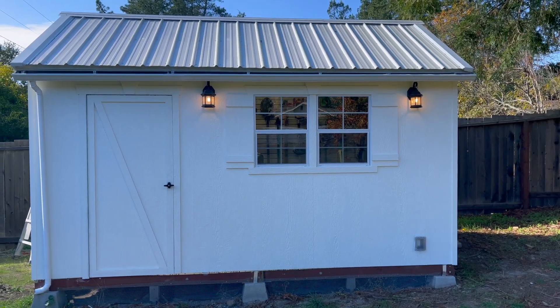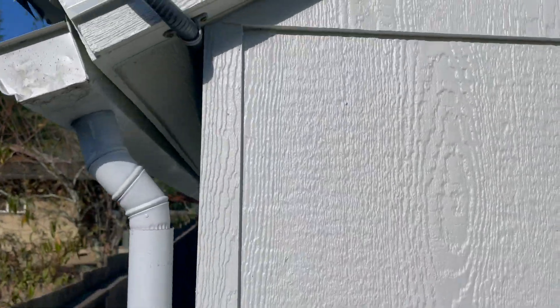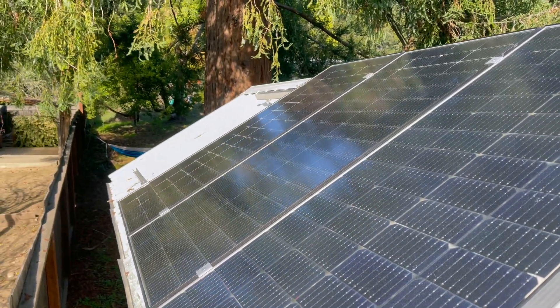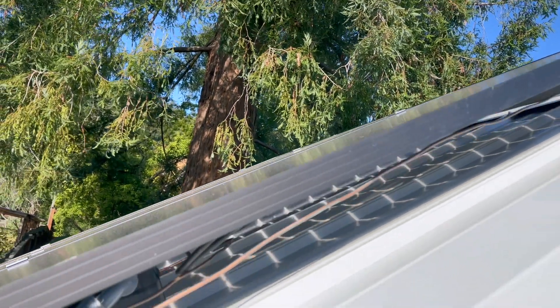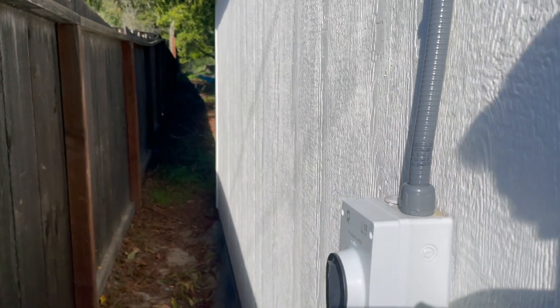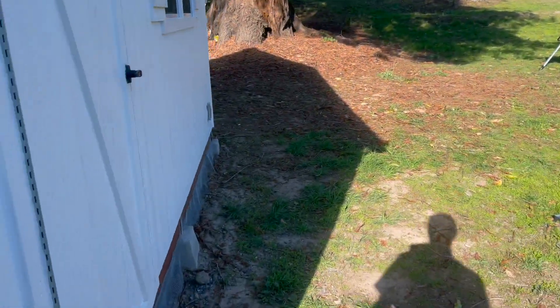Welcome back — this is part two of my off-grid solar shed. Quick recap: it's a kit shed from Costco. I bought 200-watt solar panels from Bouge RV and a mounting kit off Amazon, put them on the roof — came out great, bit of a learning curve. It's wired down to a DC isolator, basically an off switch to disconnect solar from the structure. I grounded it with two copper grounding rods, which is important — you'll see why.